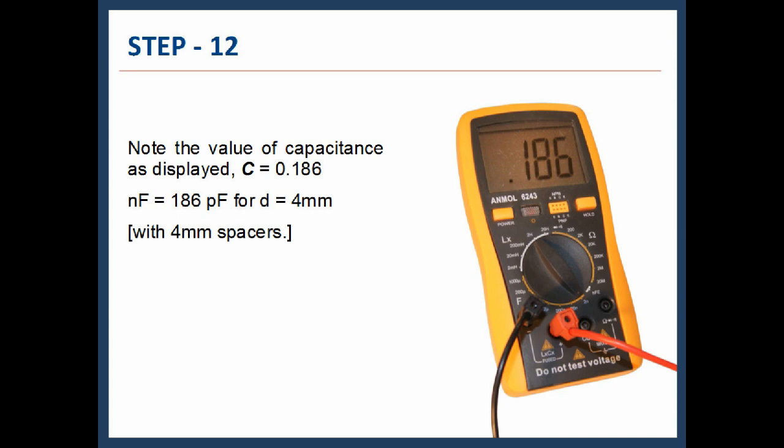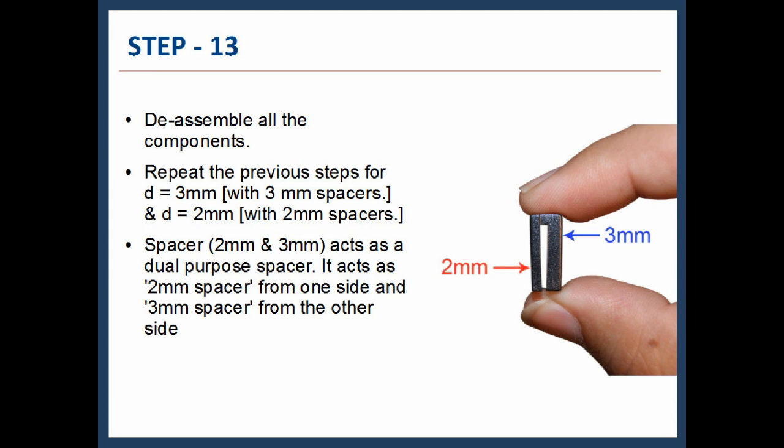This reading is for D = 4 mm with 4 mm spacers. Step 13: Disassemble all the components and repeat the previous steps for D = 3 mm with 3 mm spacers, and D = 2 mm with 2 mm spacers. The dual-purpose spacer acts as a 2 mm spacer from one side and a 3 mm spacer from the other side.